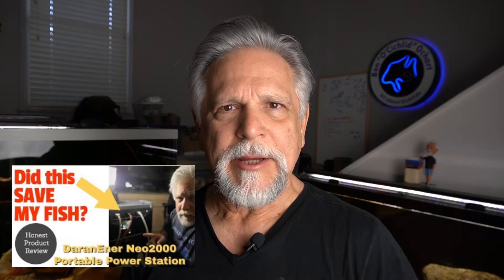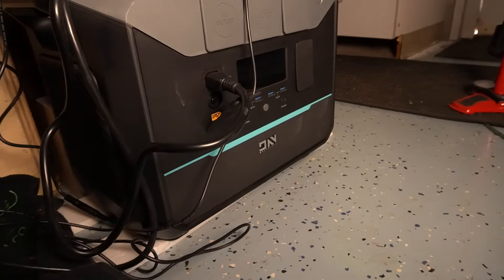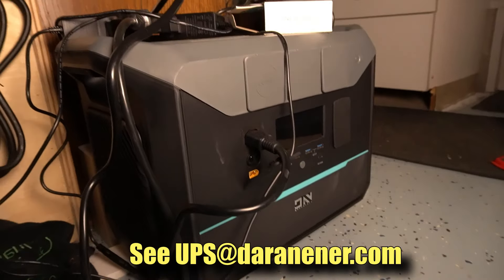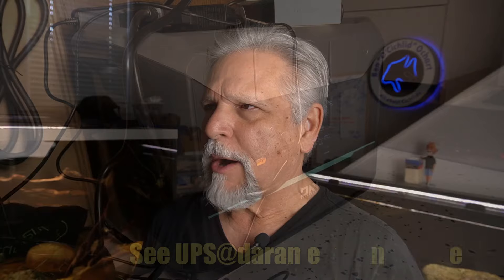One of the goals for 2024 included providing backup power to the fish room. I looked at a whole variety of options. I have an uninterrupted power supply that's basically a giant battery that can run things for a short while, but if you get one of those long blackouts — let's say a power line goes down — and power can be out for six to ten hours or more, then I'd be in a real problem.